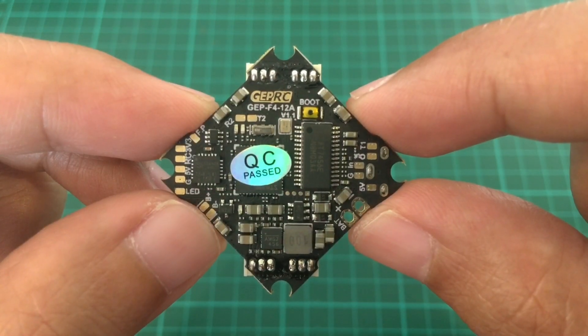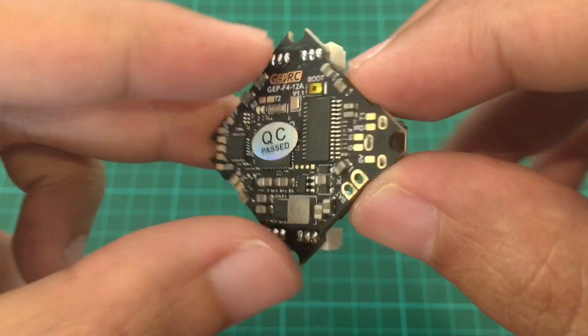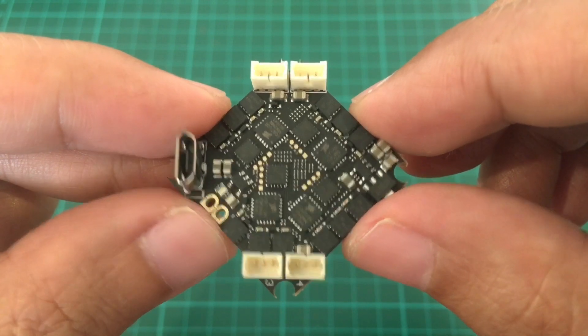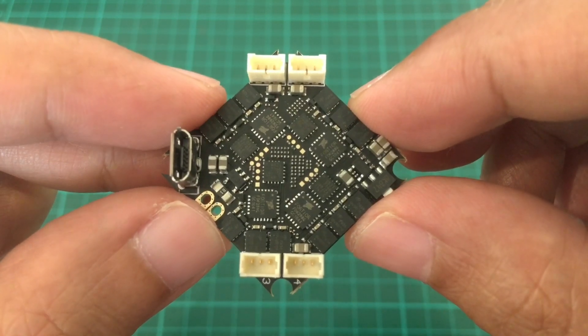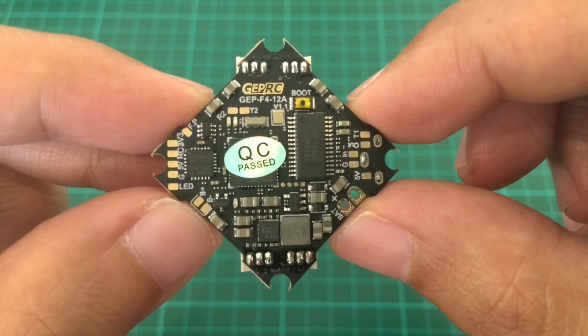So here's the FC. It says QC pass, so hopefully it has better quality than some of the others out there. At the bottom you just have the USB port and the motor connectors and the battery pads, but aside from those there are no other pads out here — the exciting stuff is here at the top.